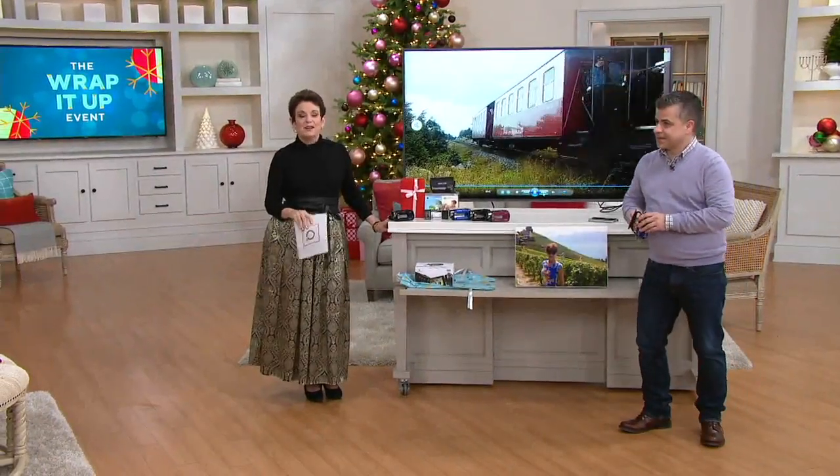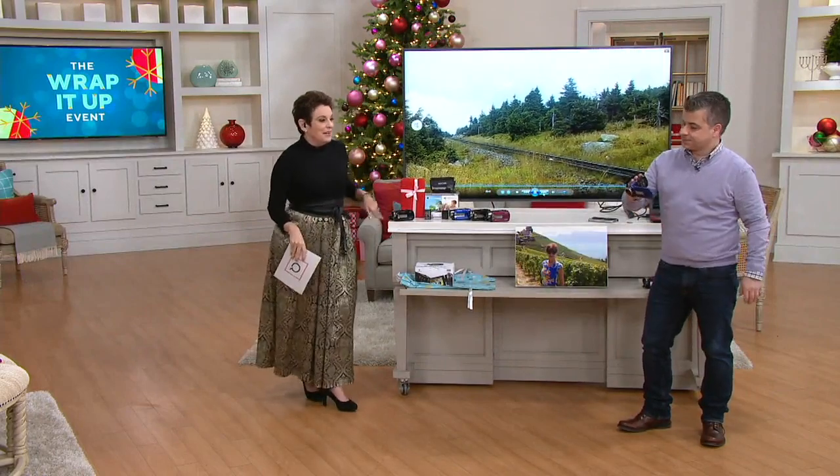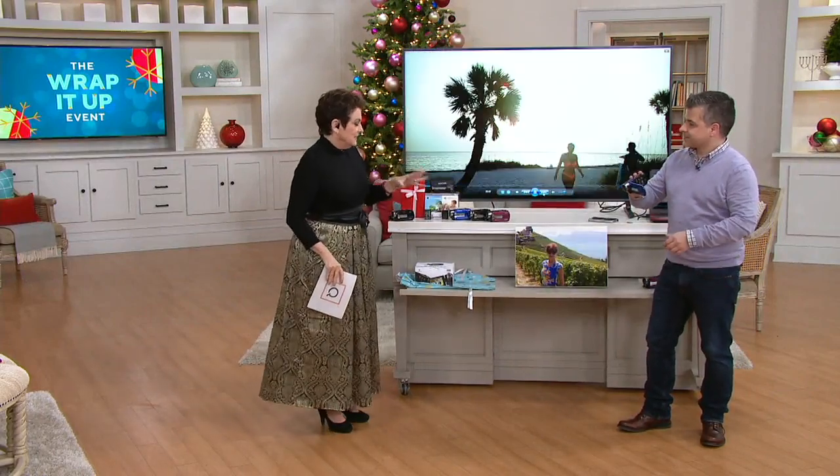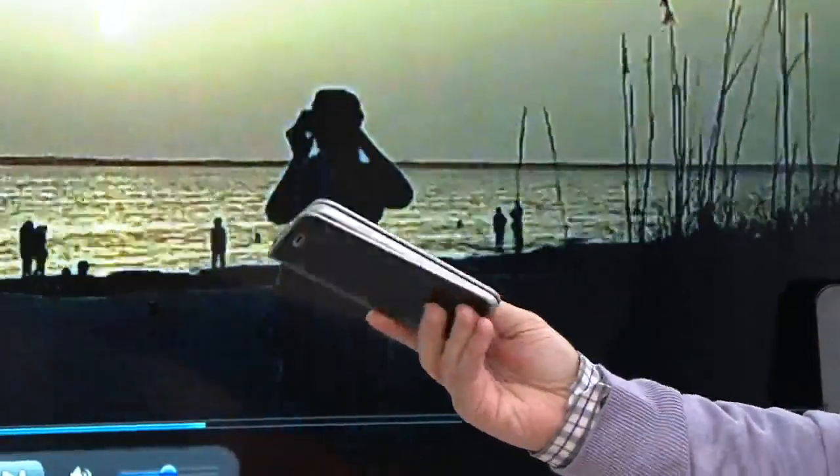All of us are guilty of grabbing our cell phone, lifting it up, taking video. This is a moment to stop and listen — there are moments in everyday life that you will not want to miss.